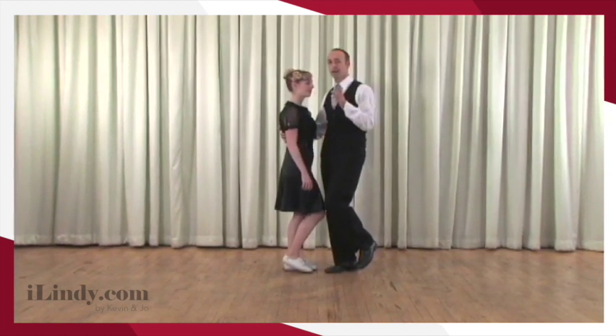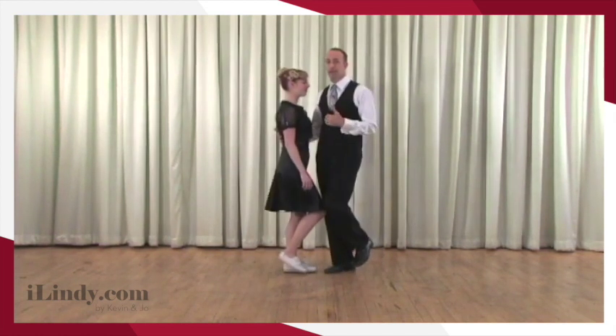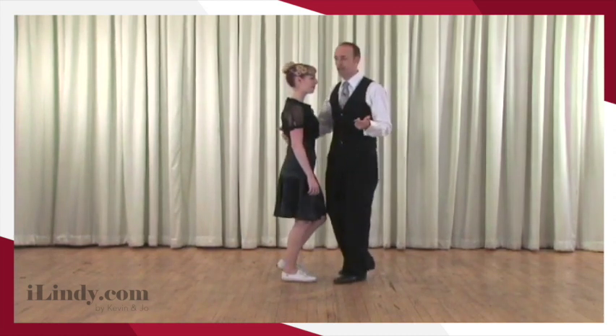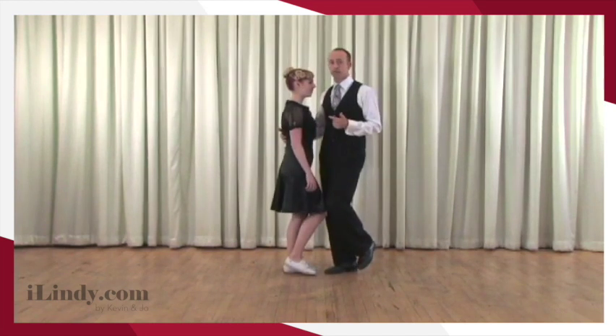What Joe's gonna feel is I'm gonna literally push Joe away from me, I'm gonna catch Joe, I'm gonna pull her back to me. That's leading the rock step. That was a great rock step. And then after that, I'm gonna lead a step with a side movement, and I'm gonna lead the next step with a side movement.